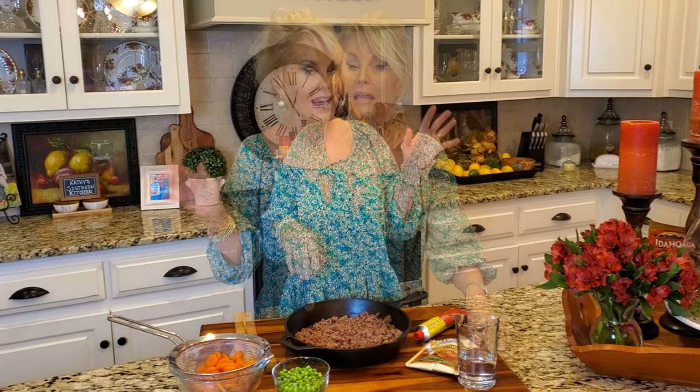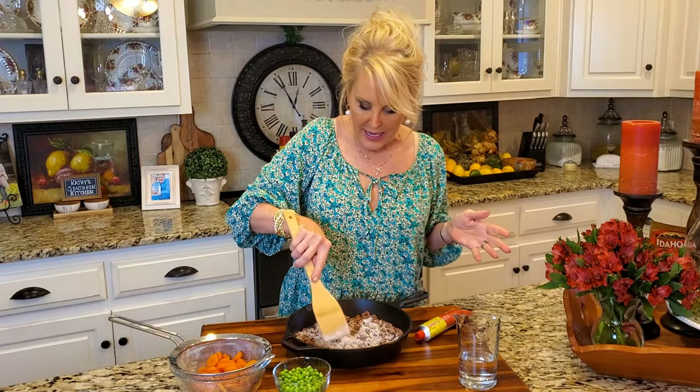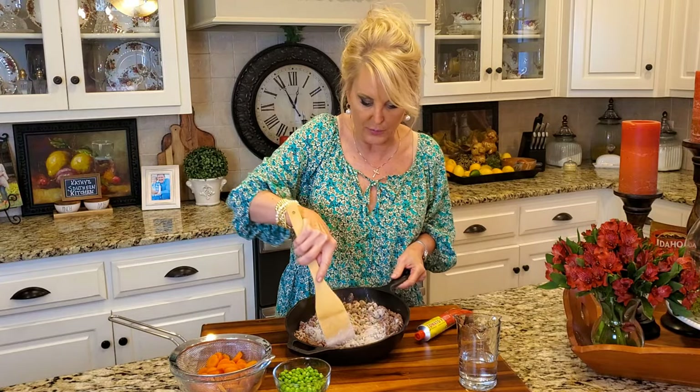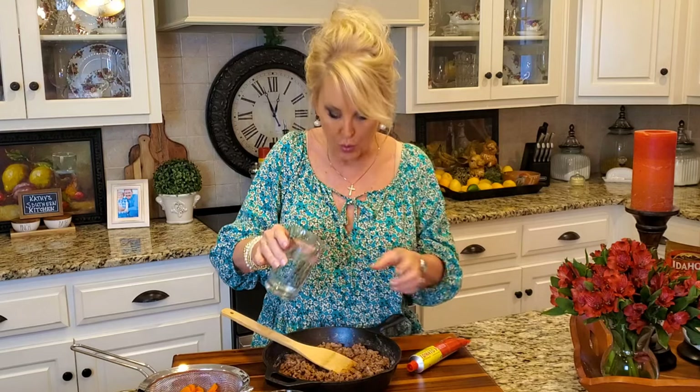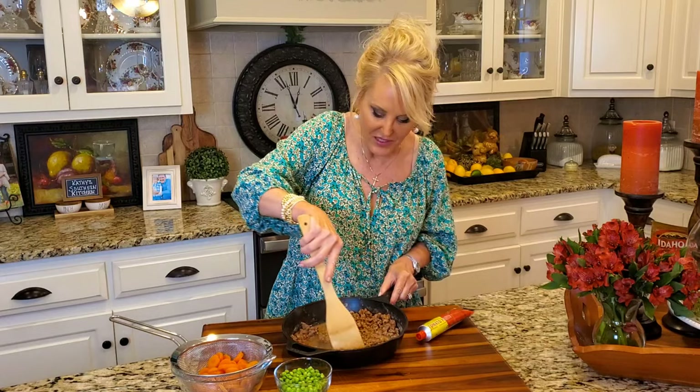I've already drained my fat off of my ground beef and now I'm ready to add my other ingredients. The first shortcut I'm using is some packaged brown gravy. You can use any brand that you like — I'm using this Pioneer brown gravy. It's so good and I'm just going to coat my ground beef in this just a little bit before I add my liquid. I've got a cup of hot water and I'm pouring this right into my gravy mix and ground beef.